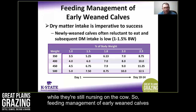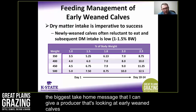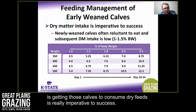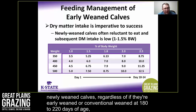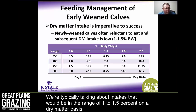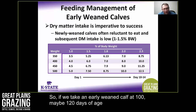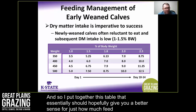Feeding management of early weaned calves is really important. If I had to pick one take-home message for a producer looking at early weaning, it's that getting those calves to consume dry feed is imperative to success. Newly weaned calves — whether early weaned or conventionally weaned at 180 to 220 days — are going to be very reluctant to eat. Dry matter intake as a percent of body weight is often low, typically in the range of 1 to 1.5% on a dry matter basis.